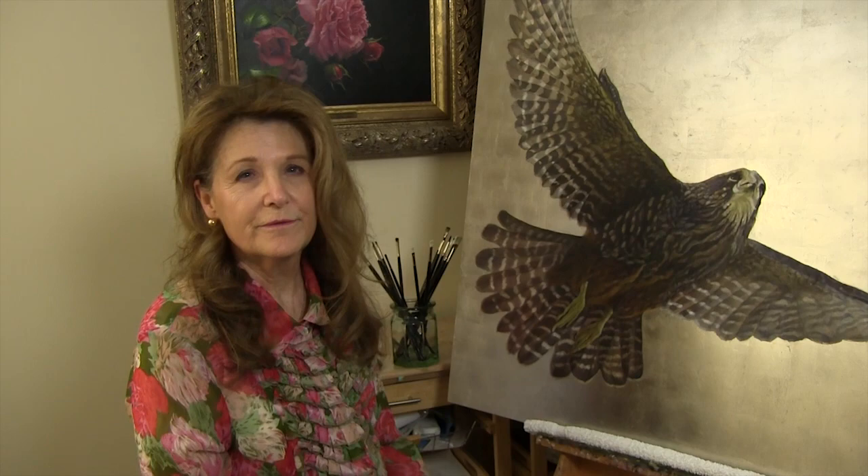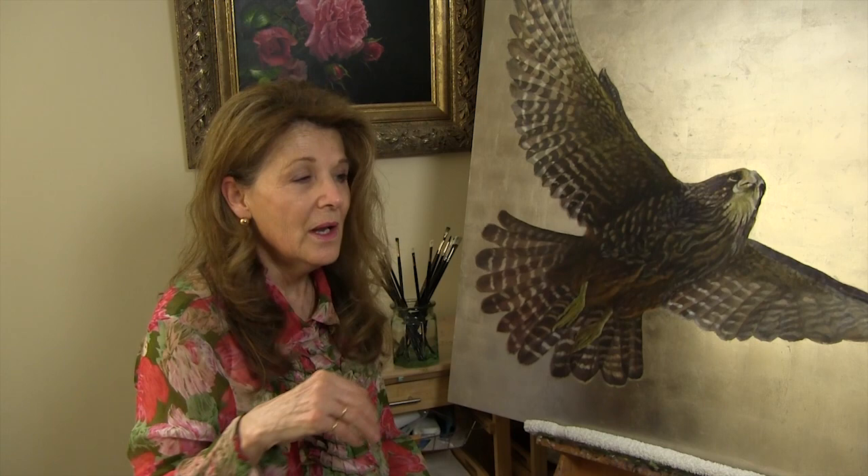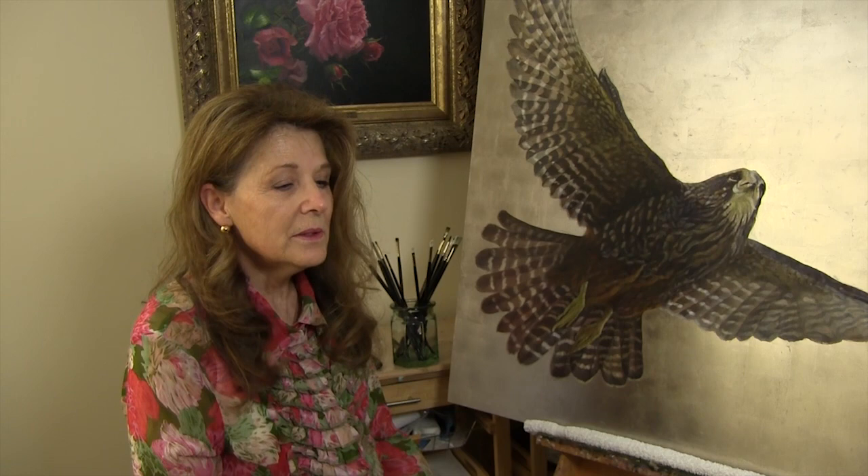Many brushes caused me a great deal of frustration — hairs ending up in my paintings, brushes dropping hairs, paint from the handles getting into my wet paint, which was really annoying. Some of the fibers splayed in no time at all, so it ended up being a very expensive exercise because I just had to keep replacing those brushes.